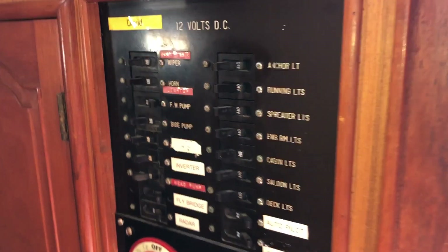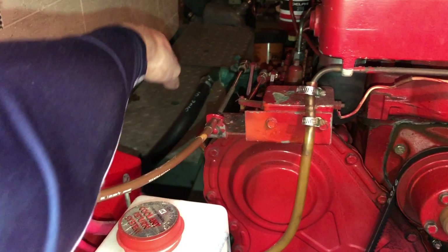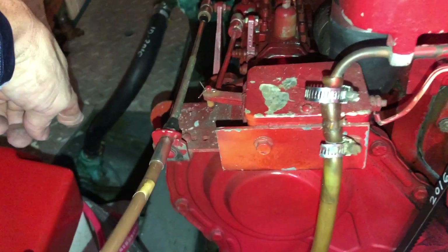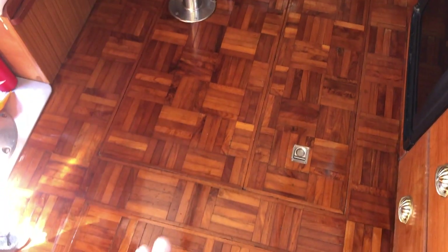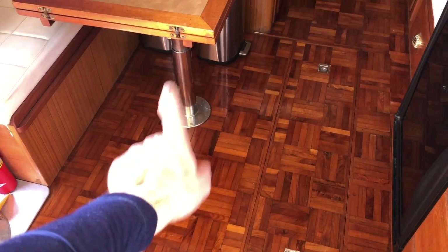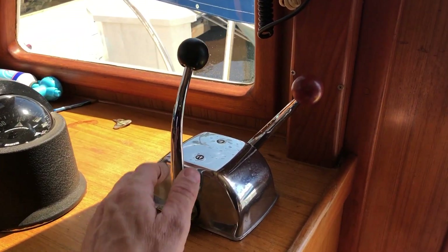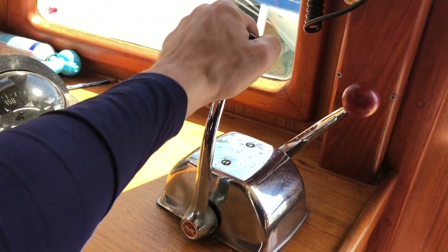All DC breakers can be off when unattended. Next, open the raw water intake seacock. You can access that through the forward hatch — it's on the starboard side midships. Thread your arm and head in to the side of the engine and reach in to open the valve. You don't have to remove the table and access it from overhead.